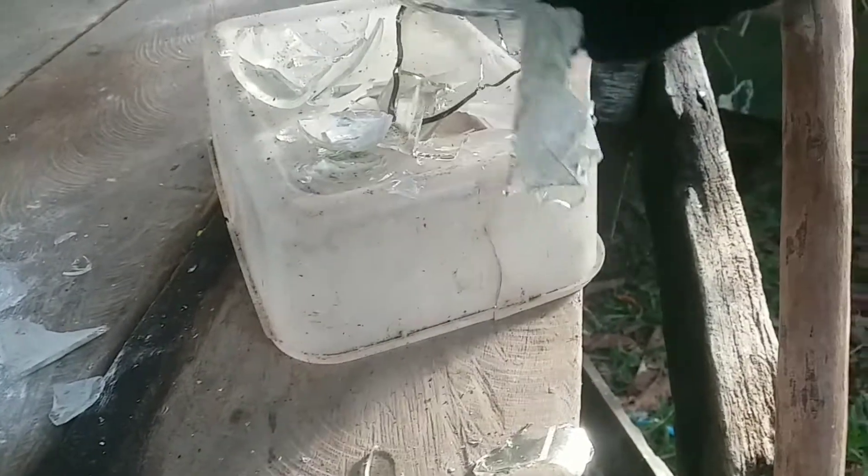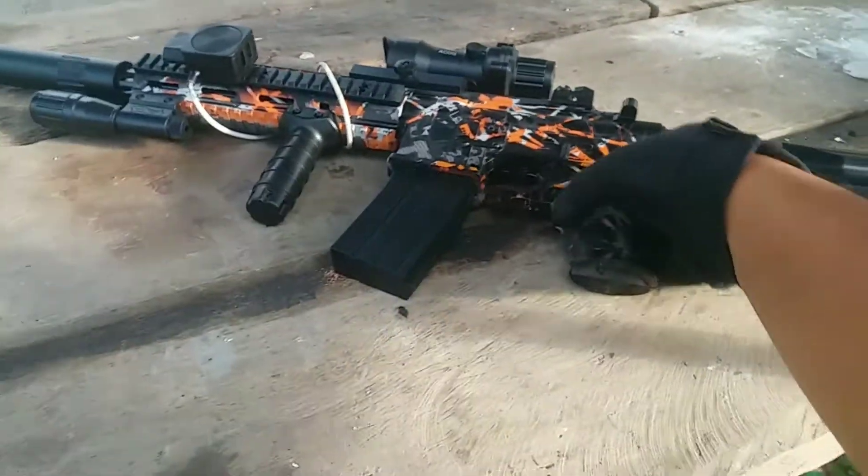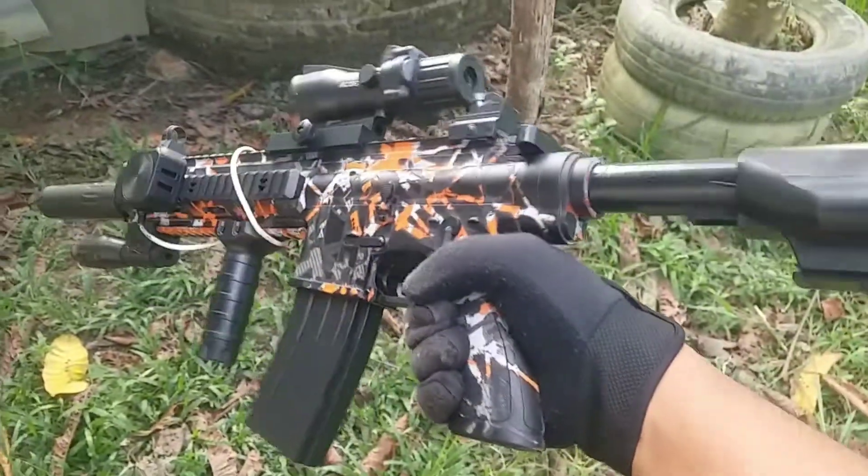Ini pen-pen-pennya ya. Wih rata, buyar, hancur guys. Gelasnya hancur, botolnya hancur. Ini saya pakai BB plastik ya guys, BB yang mau 20 gram. Tuh, kurang-kurang dah. BB mantep nih guys.